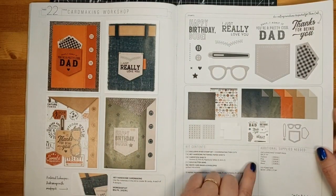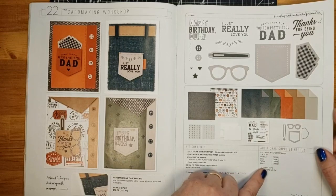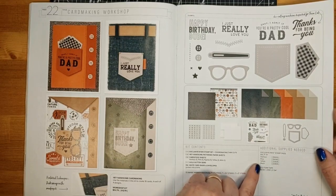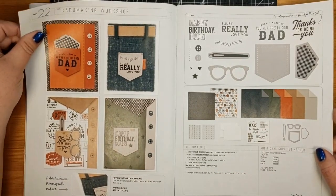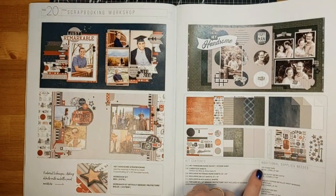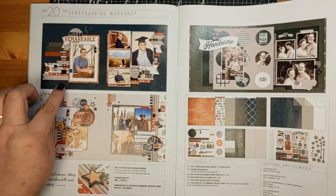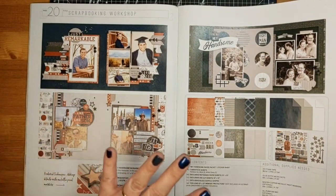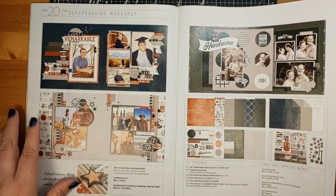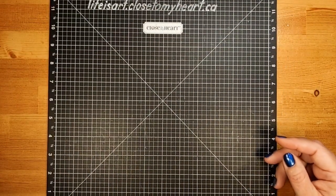The kit includes everything you need to create the card except for some additional supplies listed separately. For this one, it's just some ink colors — Harbor, Pine, Toffee, Black — and foam tape. For the scrapbooking set, you need foam tape, glue dots, and copper metallic paint markers. There are a few techniques showing how to splatter with a metallic marker and outline things, but those are totally optional. Those are just little peeks at what else is included in the Hey Handsome collection.